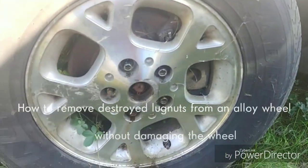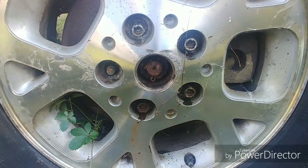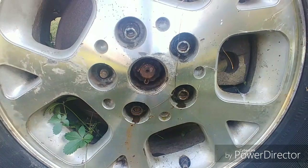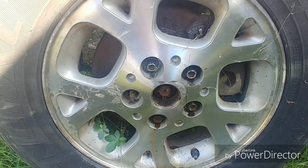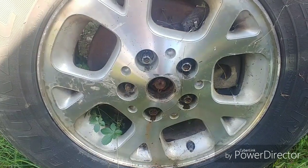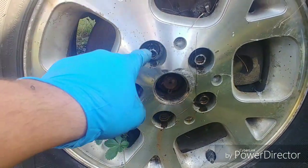Today we're going to show you how to remove an alloy wheel. All the lug nuts are pretty screwed — I tried getting these off with an impact and a breaker bar, everything. If you ever work on Jeep Cherokees or mostly all Chrysler products, they use these lug nuts with the chrome cap on them which are utter garbage. They get rust under them and then they never come off. We got one off, but the rest are all stripped.